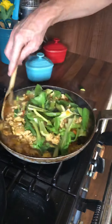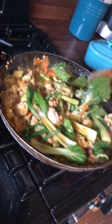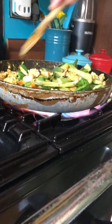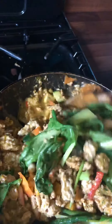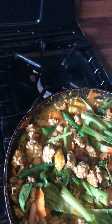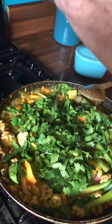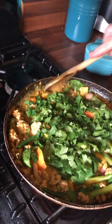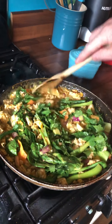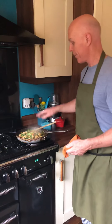You just want to wilt the bok choy, so I'll turn the heat up a bit to get that wilt in. As you can see, this dish was cooked in real time and it only takes about ten minutes from start to end. Coriander in, and lime juice. And there you have it — that is the finished dish. I've served this with plenty of jasmine rice, and you're good to go. Enjoy.